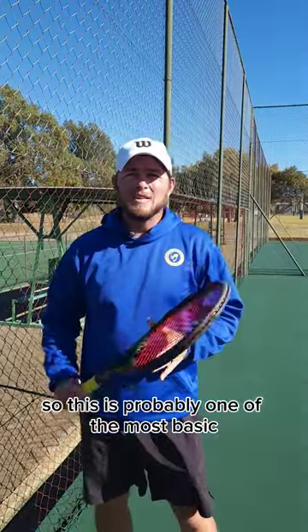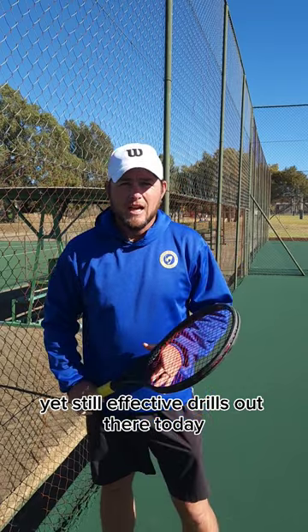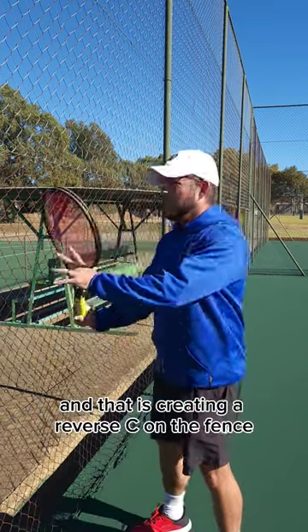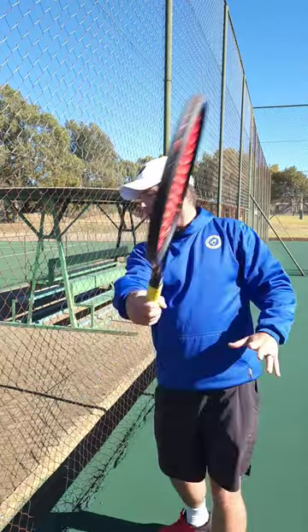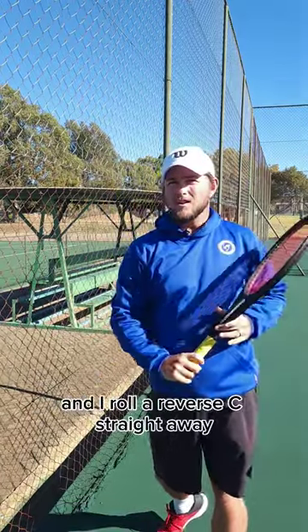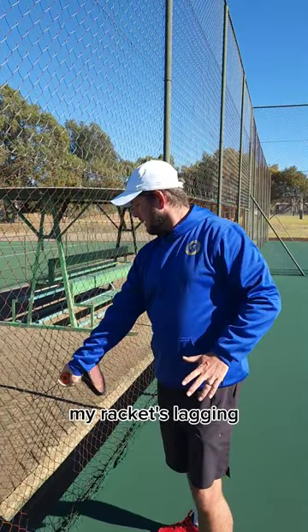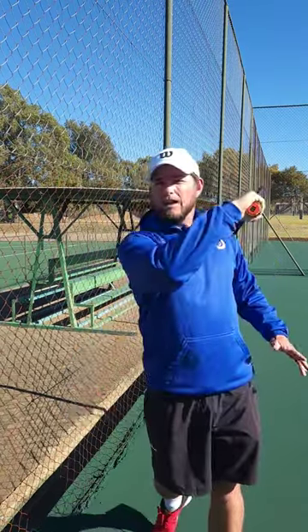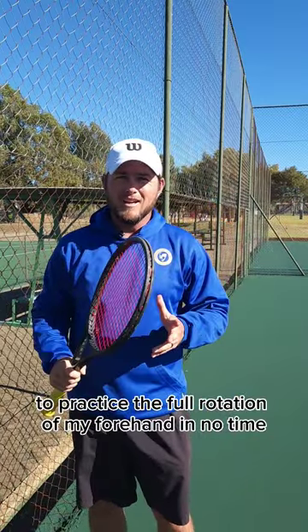This is probably one of the most basic yet still effective drills out there today, and that is creating a reverse C on the fence. I take my racket from the top and I roll a reverse C. Straight away you'll see my wrist is bending, my racket's lagging, and I'll be able to practice the full rotation of my forehand in no time.